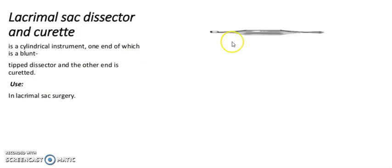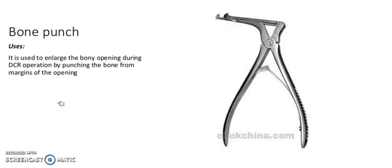It is a lacrimal sac dissector and curette. It is a cylindrical instrument; one end is blunt and the other end is tipped — one end is a dissector and the other end is a curette. Used in lacrimal sac surgery. It is a bone punch, used to enlarge the bone opening during DCR operation while punching the bone from the margin of the opening.